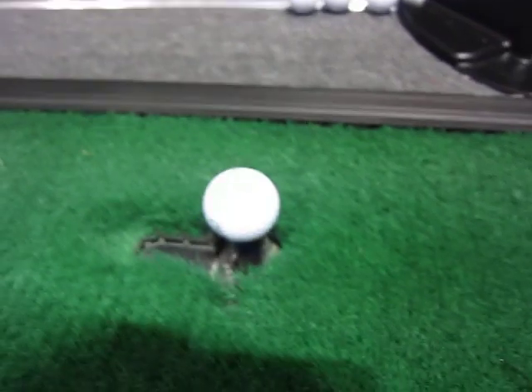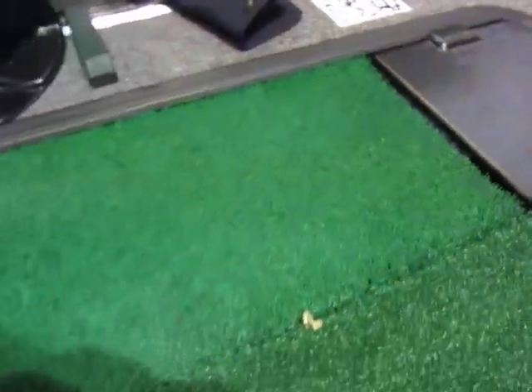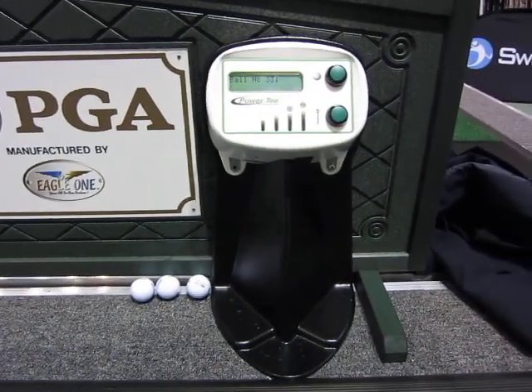We have no air compression — this is strictly electronic. The ball tray is back here, so you just lift up the ball tray with your balls in. I think you can hold about 100 balls. For more information you can visit www.par2pro.com.